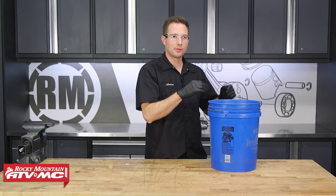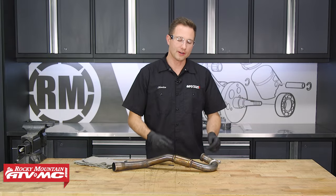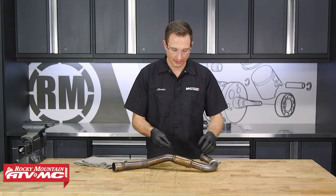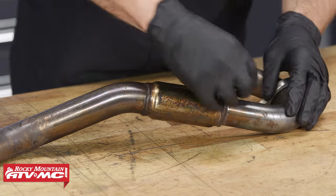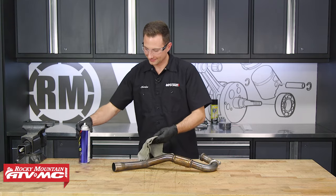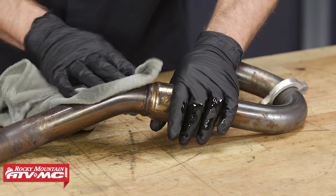While that's soaking, we can now remove our head pipe. Now that we have the header removed, if you had any burned rubber from your boots or anything like that, you want to scrape that off. We want this head pipe to be perfectly clean before we start the wrap.